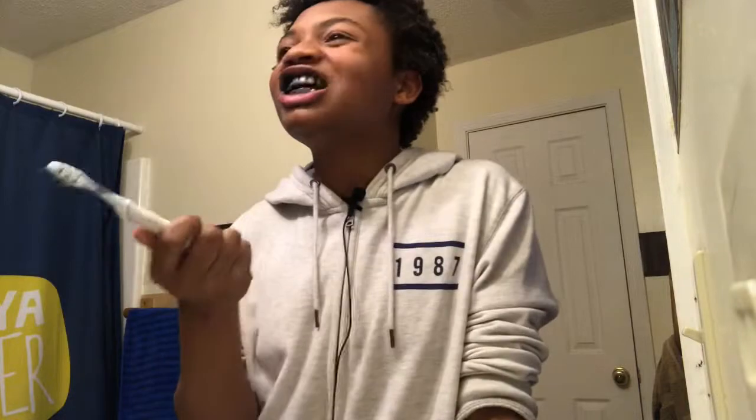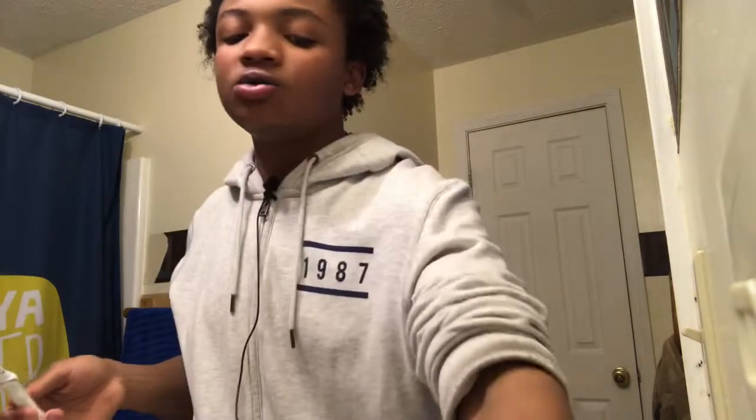It really gets your teeth white. When I first started using this, I saw a difference like the day I used it.